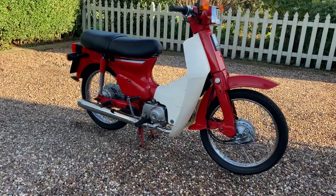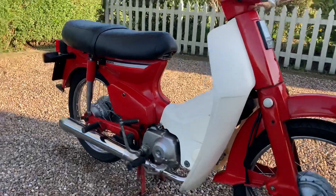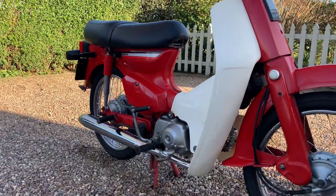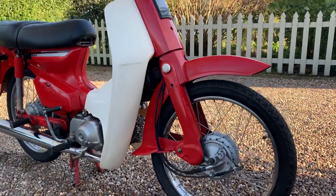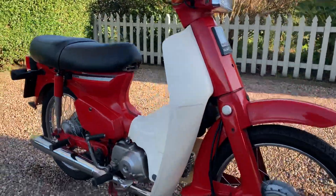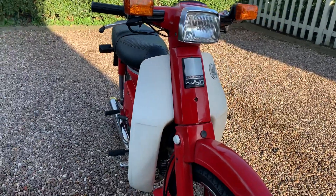So here we have a lovely D-Reg Honda Cub 50. It's actually had the upgraded 90cc engine put in it. Quite low on the owners as well — it's about five owners, which for 30 odd years is very good going.